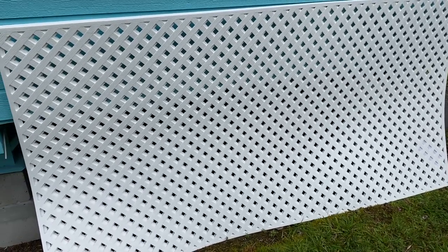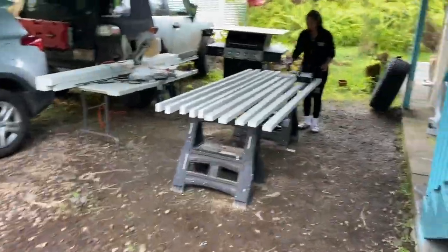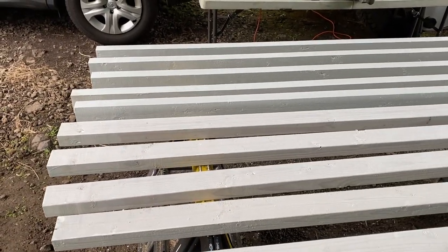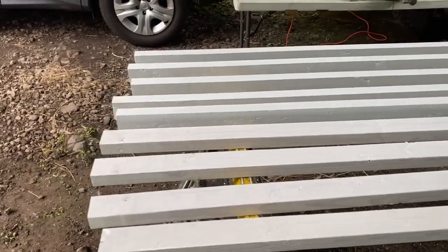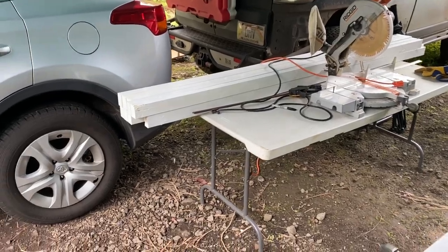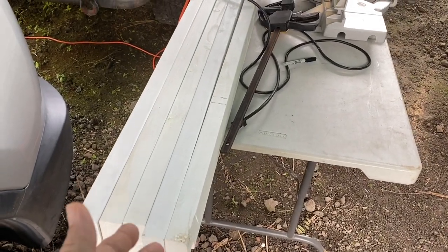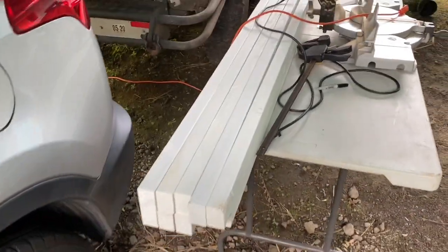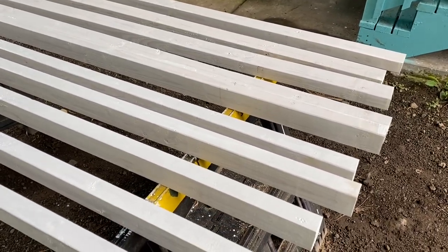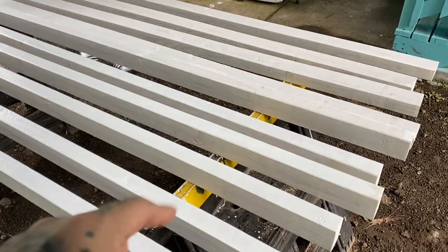These sheets are from Home Depot and run about 35 bucks a sheet. Then over here I have my helper. These are two by three pieces of wood — eight foot long. Over the last week or two I've been coating them with a sealant. They are pressure treated wood, so they'll be resistant to mildew and termites. But as extra protection we're putting on this sealant, which is also white, so it'll look a little nicer for the parts you do see. This is basically going to be the framework that's attached to the house, and then the lattice attaches to this.